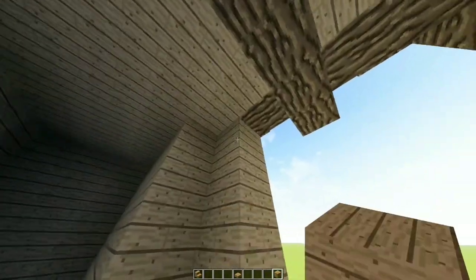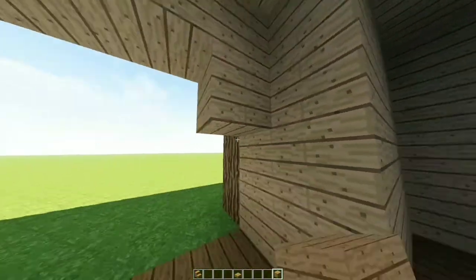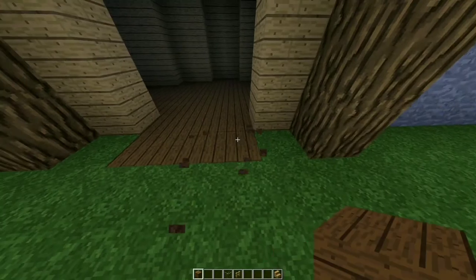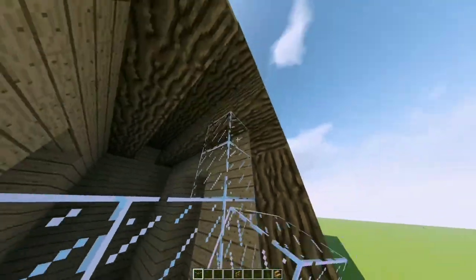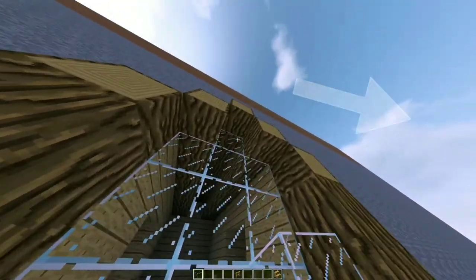Place oak planks on the ceiling, then place some on the front here making a small square. Fill the floor on the front as well, then place glass on the top floor — place glass as well making a huge window.